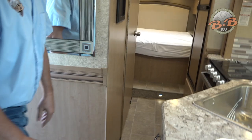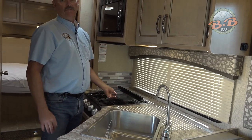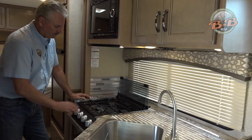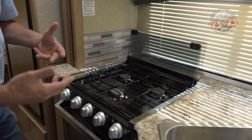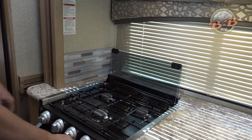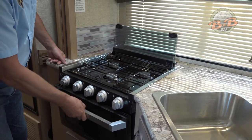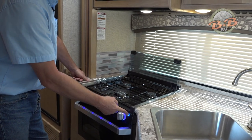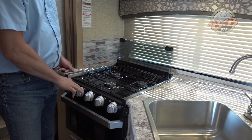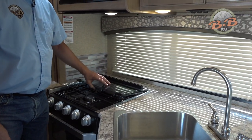Up in the kitchen area we've upgraded to a stainless steel sink, and we have the upgraded three-burner stove. Make sure you flip this glass cover out of the way before you use the burners. These burners all have an automatic sparker like you might see on your grill — you just turn this on and then hit the igniter to light your burners. Same thing for the oven. It's a smaller oven but it works great for things like pizzas. Just keep in mind this does turn the gas on when you turn the burners on, so if you have kids in the RV or ever smell anything, make sure those are off. Put this cover back down before you drive.